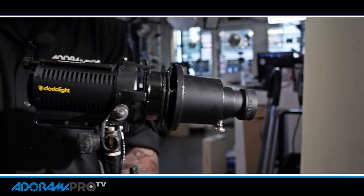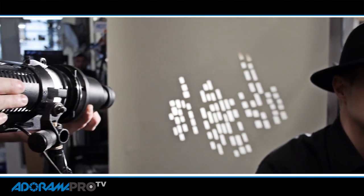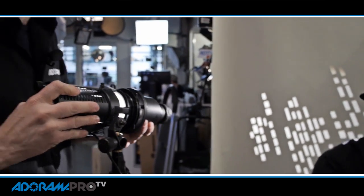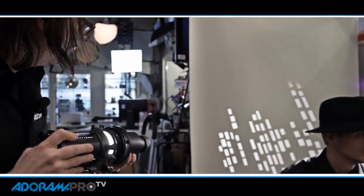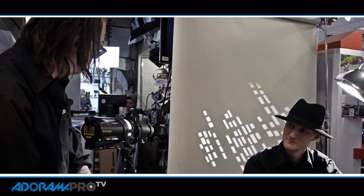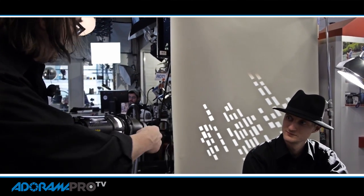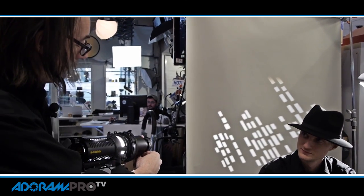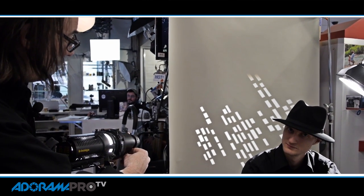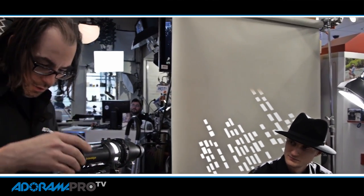Down here is my power control — turn it on. Now you can put your projection onto the background, adjusting the size just by moving the light back and forth. You can adjust the angle by turning it. I can also dim it or bring up the power depending on what we like. I can focus or defocus the pattern in the background as I like. In noir, things typically are sharp, so I'm going to keep it nice and sharp and we'll see how that looks.